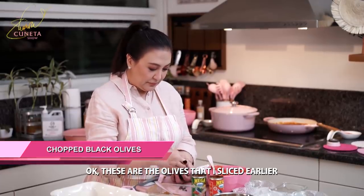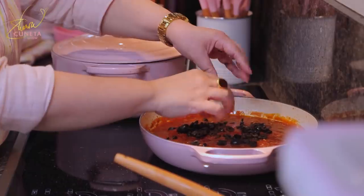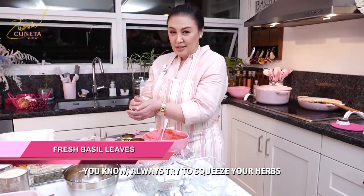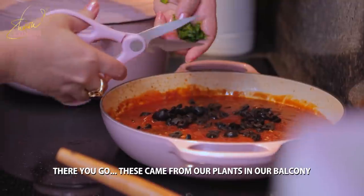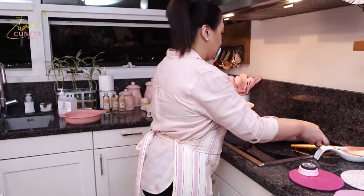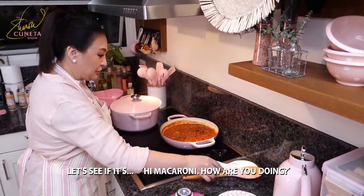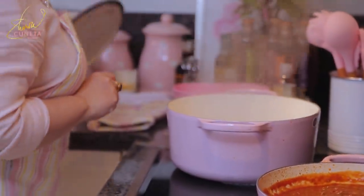The olives that I sliced earlier — so we have color, but it's black. That's fine, but I also want some green, so I have basil. Always squeeze your herbs so the flavor really stands out — this basil is from our balcony garden. We need a bit of sugar. Before that, let's test the saltiness — let me check on the macaroni.